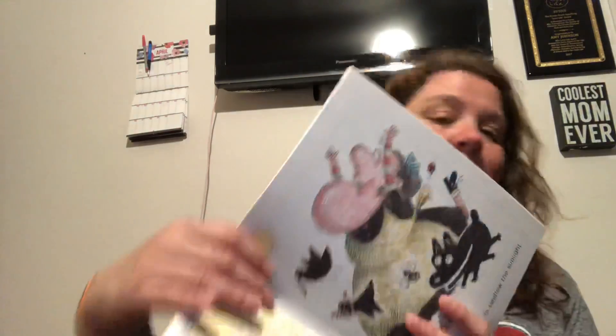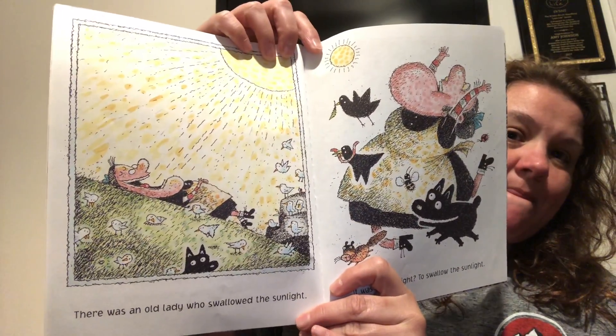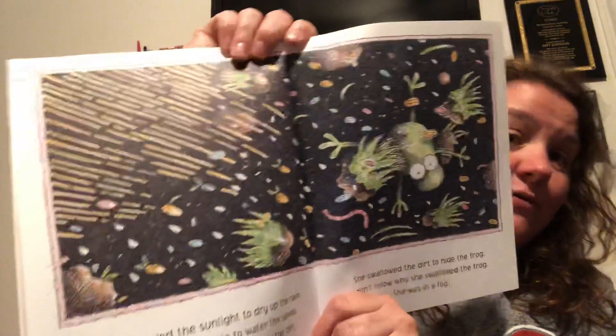Oh man, this old lady. There was an old lady who swallowed the sunlight. It was so fun to swallow the sunlight. She swallowed the sunlight to dry up the rain. She swallowed the rain to water the seeds. She swallowed the seeds to fill in the dirt. She swallowed the dirt to hide the frog. I don't know why she swallowed the frog. She was in a fog.